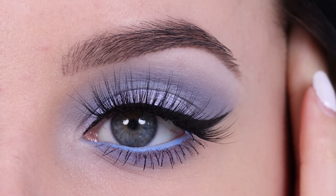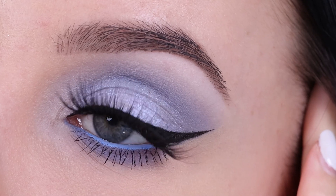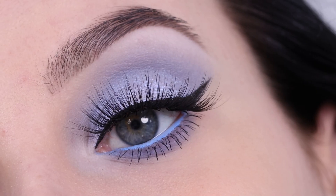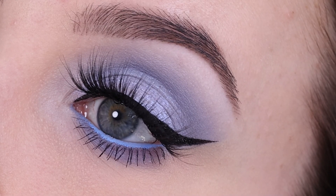Hey everyone, thank you so much for watching today's video. In this video I'm gonna show you a blue lilac eye makeup look which is actually not too complicated, so I can't wait for you guys to see how I did this.